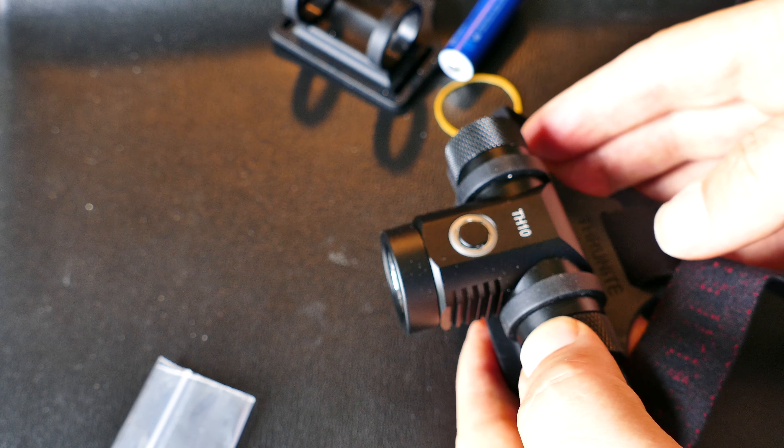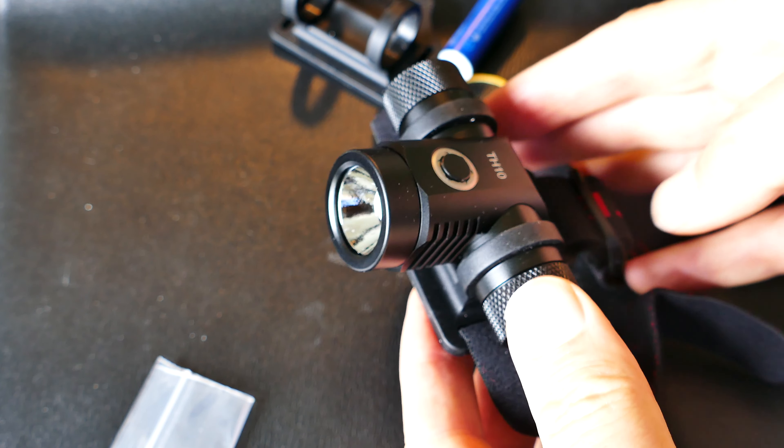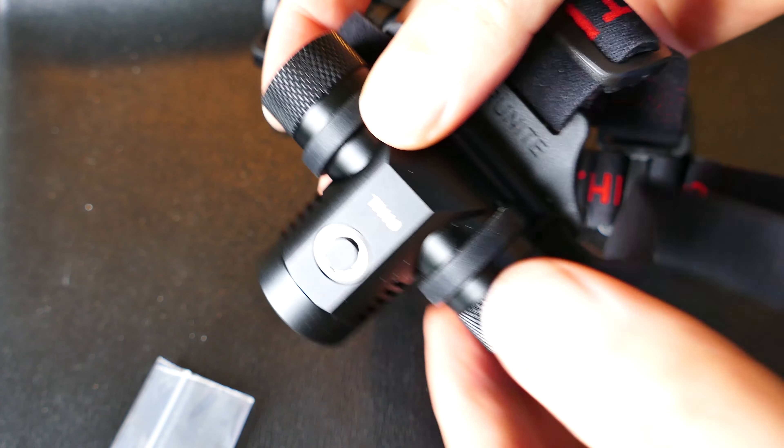I've never used a headlamp like this before, but I tried it on. You can see here — I tried it on with my Tilly hat, and it really works great with that hat. I've got the two mounts as well. Right out of the box, I put it on and it worked, then I adjusted the straps just right. I got them too tight initially and had to back them off a little bit. You don't want them too tight, but once you get them adjusted just right, it's really comfortable, and it actually helps keep your hat on your head even better. That's another bonus.